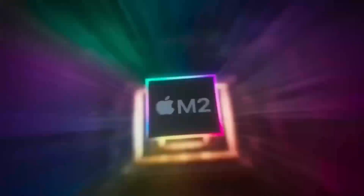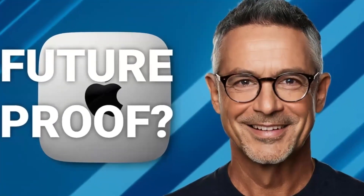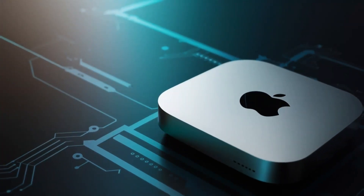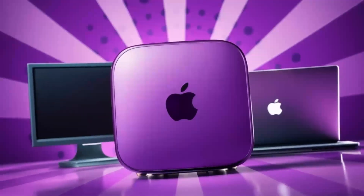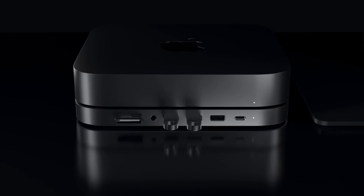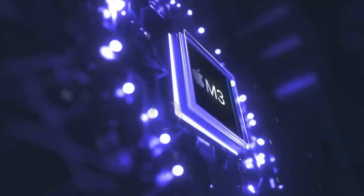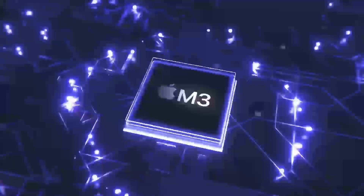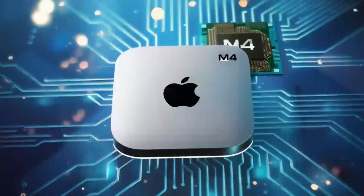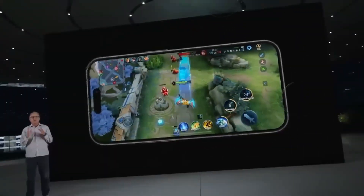Of course, no product is perfect. One downside is the price — compared to other hubs on the market, this one is definitely on the higher end. If you're just looking for something basic to expand your ports, you might find cheaper alternatives that get the job done. But if you want something that's built to last, offers top-tier performance, and is designed specifically for Apple users, the Satechi Mac Mini M4 hub could be worth the extra investment. Another con is that the hub doesn't offer quite as many ports as some other models on the market. If you need a ton of USB ports or specialized slots like SD card readers, you might want to consider other options. But for most people, the selection of ports will be more than enough.